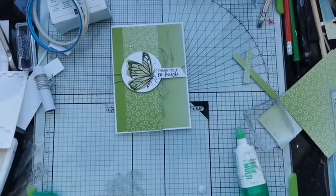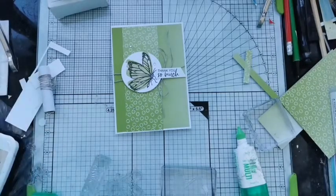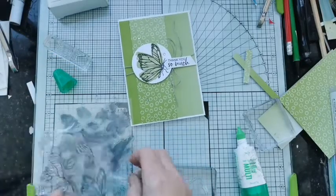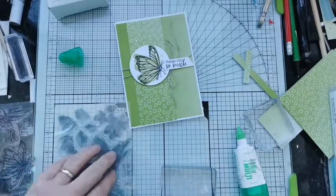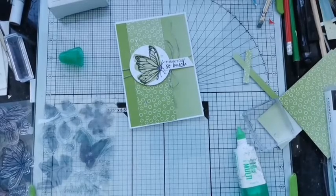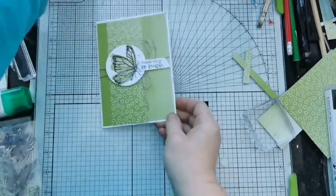That really highlights how useful that paper is. As I was mooching through Pinterest, I did see a card that was layered up that I quite liked, so let's have a go at one with various little layers. I think I'm going to use the butterfly again.